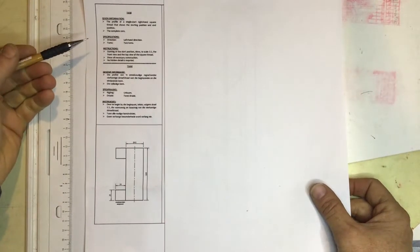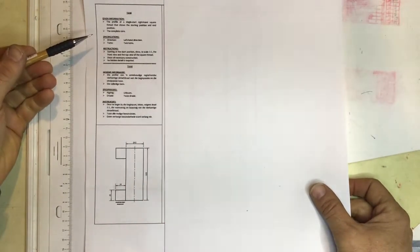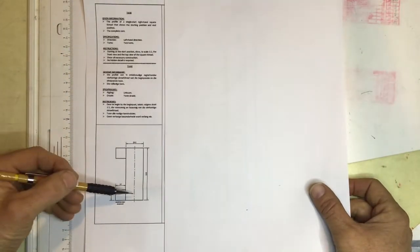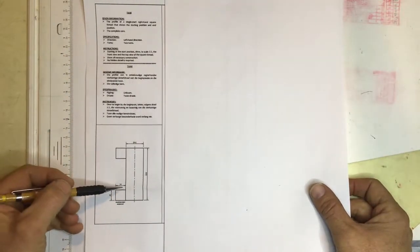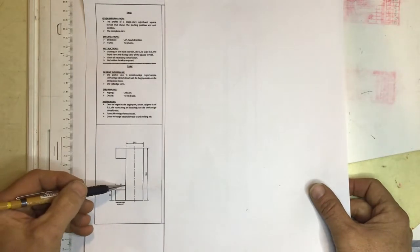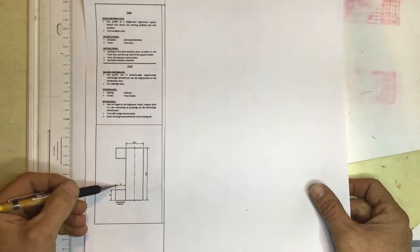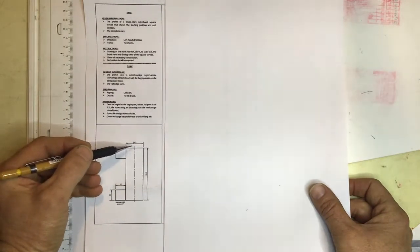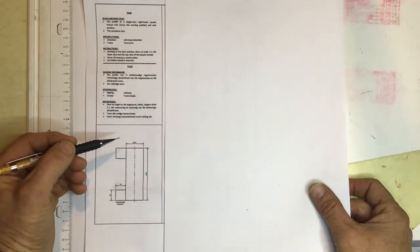We're going to be looking at doing a left-hand square screw thread in this question. They've given you the core and the profile of the screw thread. They've told us that the sides of the square screw thread are 24 millimeters in length and the core is 42. Those are the two measurements that you really need to do this question.